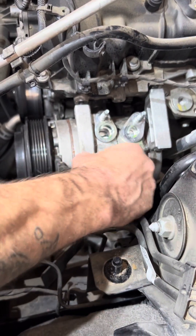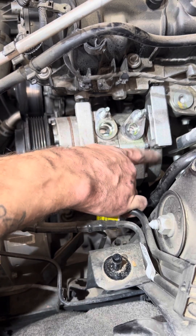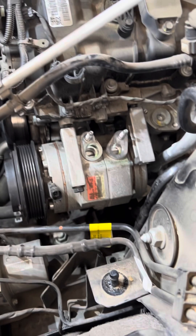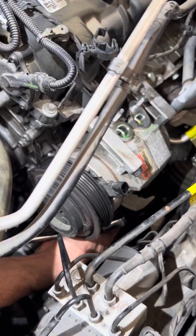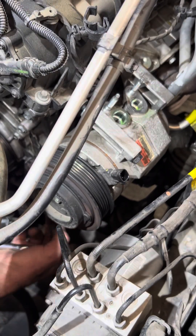You got one bolt here — 13mm. Then you got one here that's going to be a 13, same exact as this. Then underneath, you got to kind of use your hands as your eyes, but you got two 13s basically the same way, but they're nuts instead of bolts.